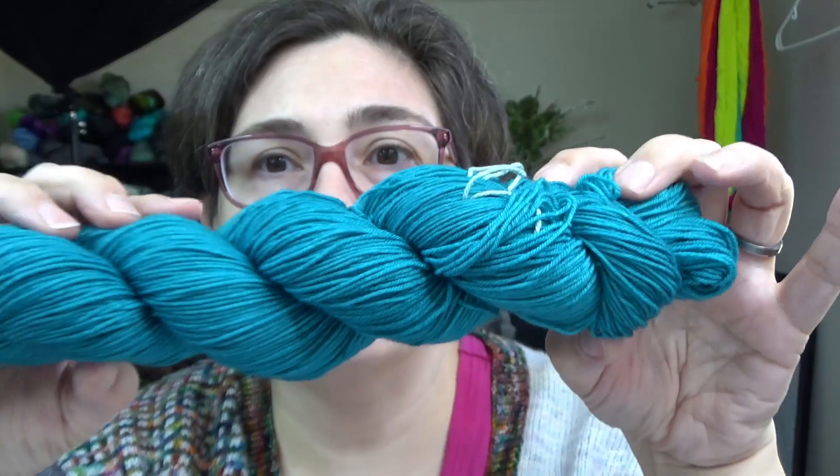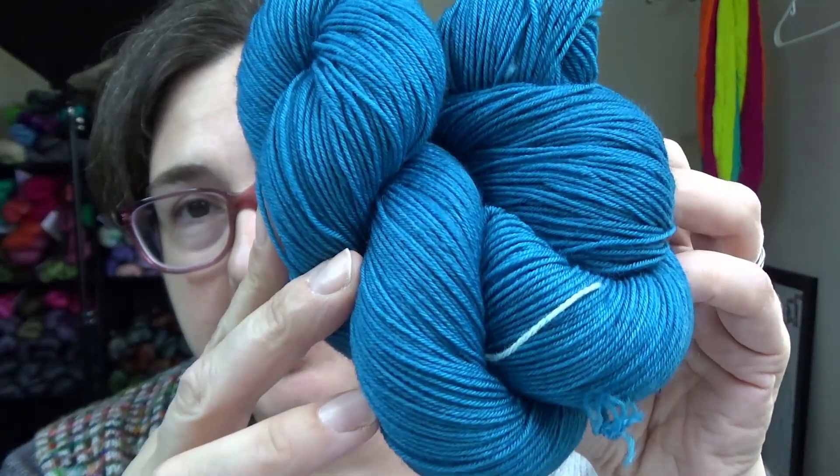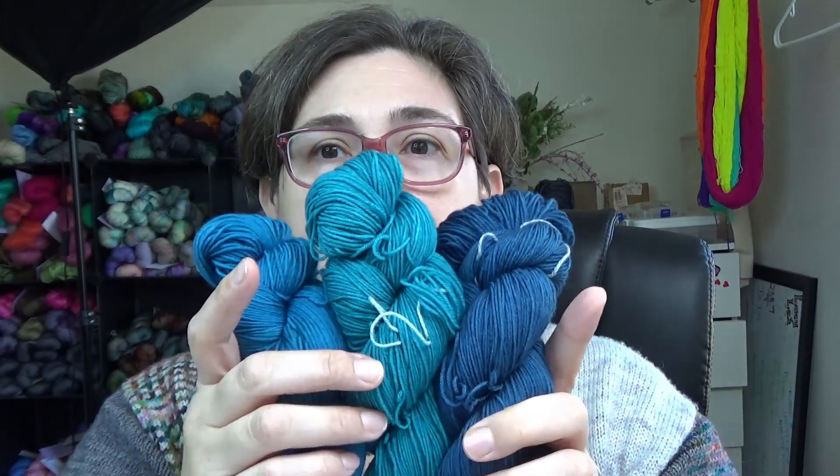Gorgeous color — a little too bright for what we were aiming for. Attempt number three is my personal favorite — you guys will have to let me know down in the comments. Attempt number three: we strayed a little bit away from the CMYK values recommended online. We did 0.35 grams of the cyan powder, 0.04 grams of the magenta powder, two of the 1/16 pinches of yellow liquid stock, and one and a half teaspoons of the black stock. I'm just in love — this is the one I'm going to go with. Here are all three together.